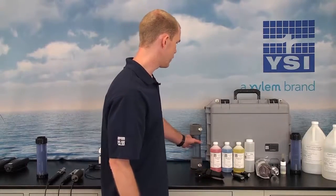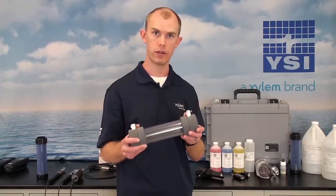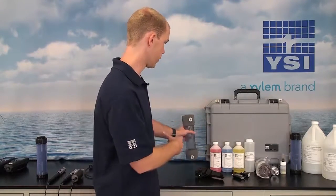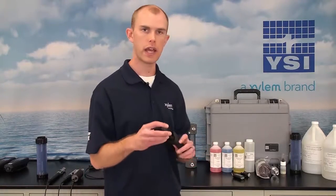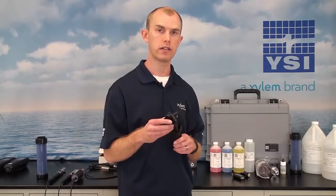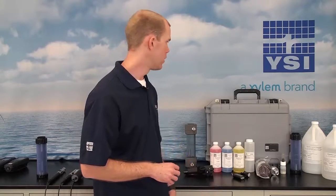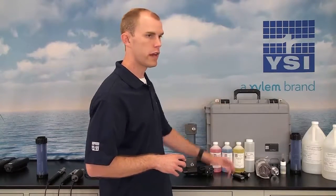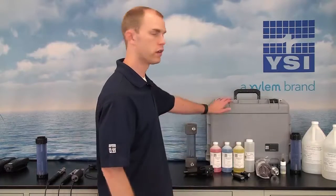Some other accessories include flow cells for groundwater investigations — the ProDSS bulkhead and sensors will fit into these, and this is designed for the four-port cable. There is also a tripod that screws into the back of the handheld and can be used to prop it up on a bench top. We have different cases available: a large hard-sided case that fits the handheld and a 30 meter four-port cable with bulkhead, and a small hard-sided case that fits a one or four meter cable and the handheld, which also includes a slot for the flow cell.